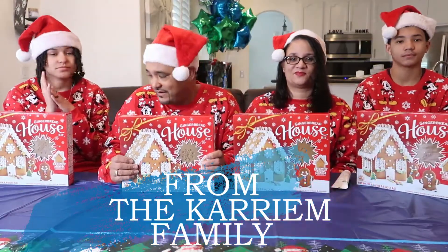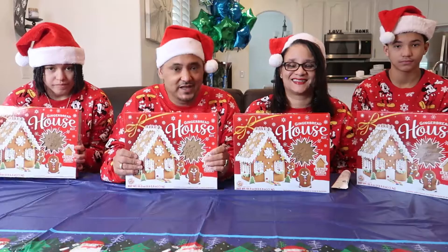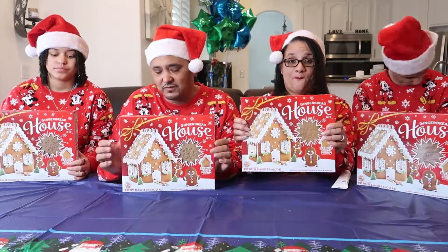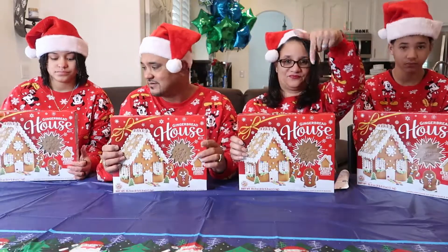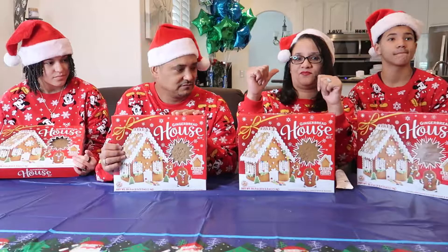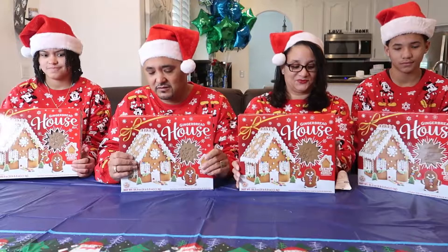All right, today guys right here on the Kareem family we will be doing a gingerbread challenge. We're not in any rush, we just want to see who's going to come out with the best gingerbread house. And mine will be the best! No you're not! Hey Christmas, happy New Year's to all you guys.